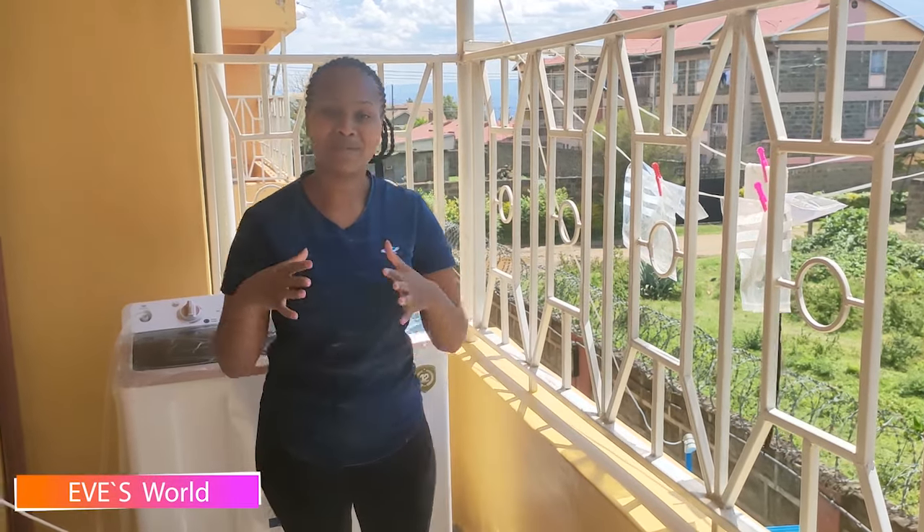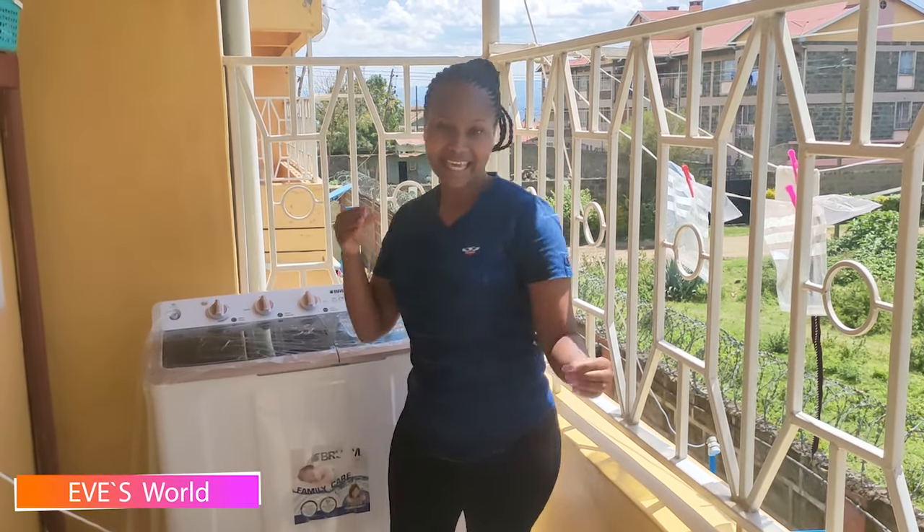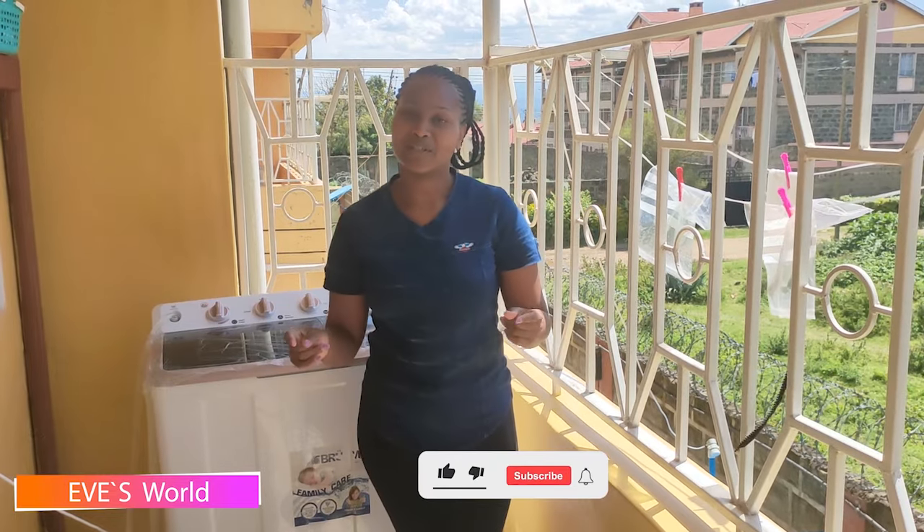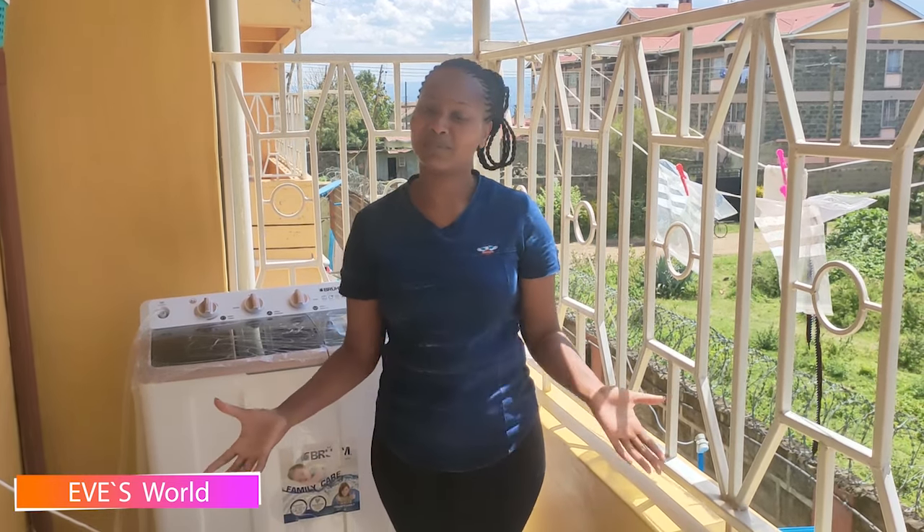Hello, what's up guys, welcome to this channel, it's your girl again. Guys, I'm so happy for your entry and support, thank you for your love. If you're new here, kindly consider subscribing, commenting, liking, and hitting that notification bell so whenever we upload a video you'll be among the first people to get it.